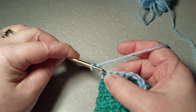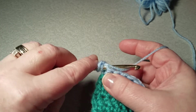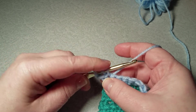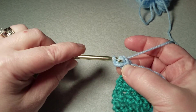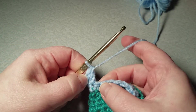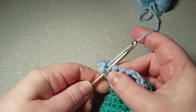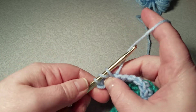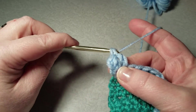I'm not going to count this chain as a double crochet, so I need to go into this first loop here. Yarn over, into the first loop, yarn over, pull through — and you'll see you have three loops on your hook. Yarn over, pull through two, and you're left with two. Yarn over and pull through the last two — that is a double crochet.